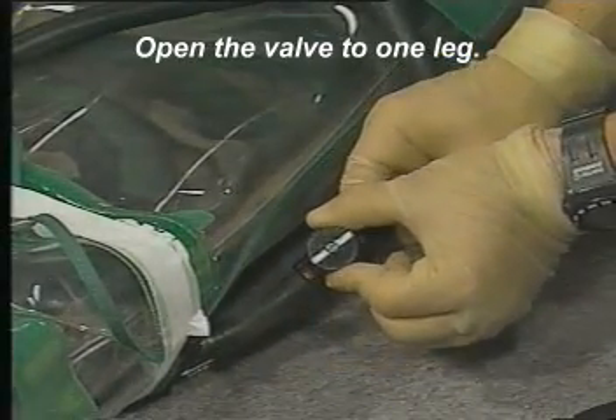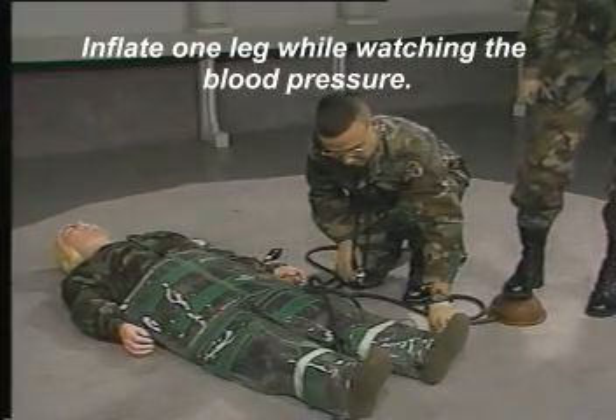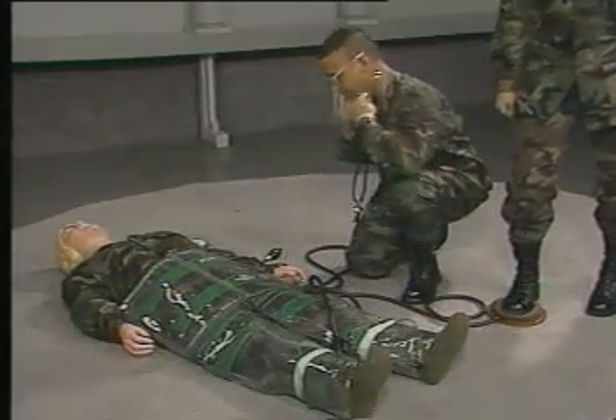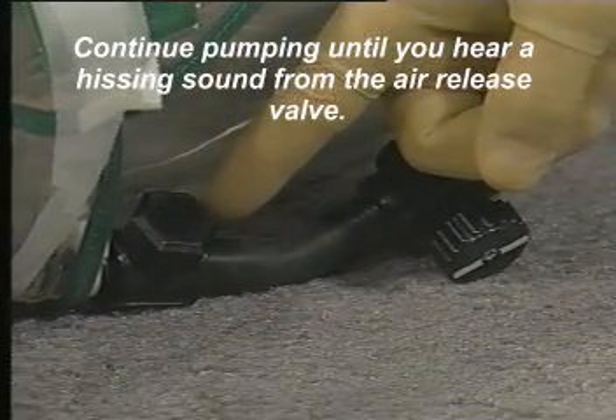Open the valve to one leg and inflate it while watching the blood pressure. Continue pumping until you hear a hissing sound from the air release valve.